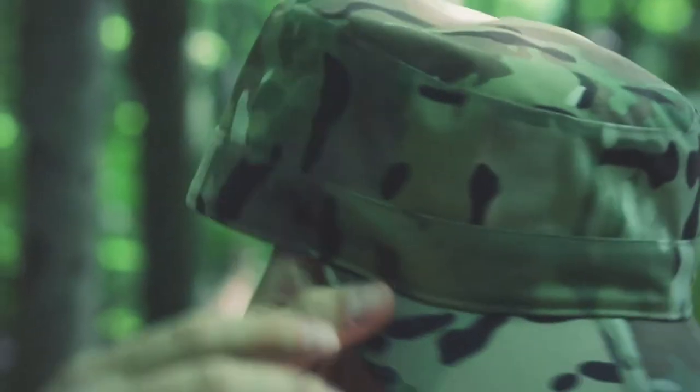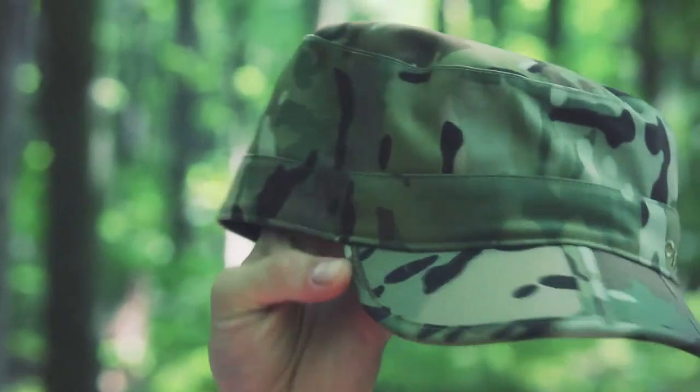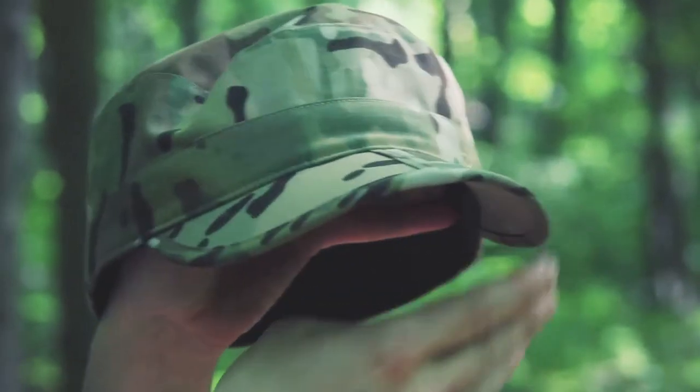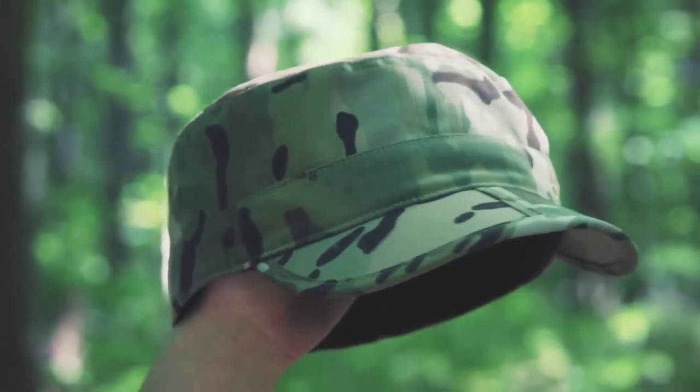This is constructed out of a 50/50 blend — the outer shell has a sort of ripstop look to it; it's 50% nylon and 50% cotton. It has a short brim in that military-style cap design, and if you've seen a lot of my videos, you know I wear hats like this when I'm in the canopy.